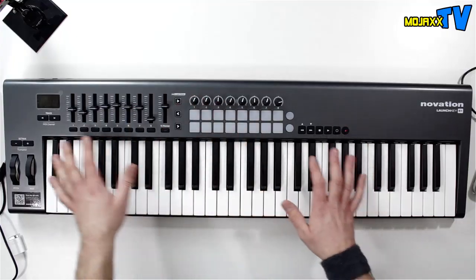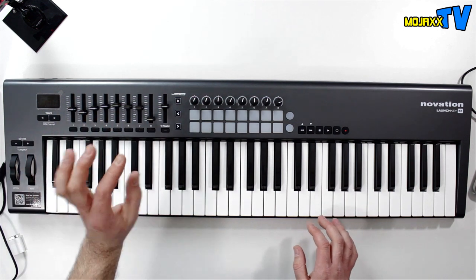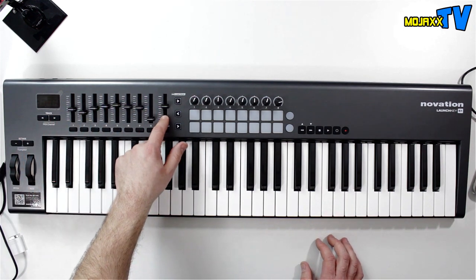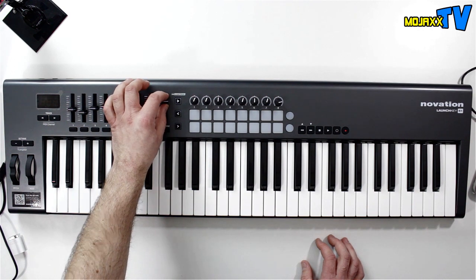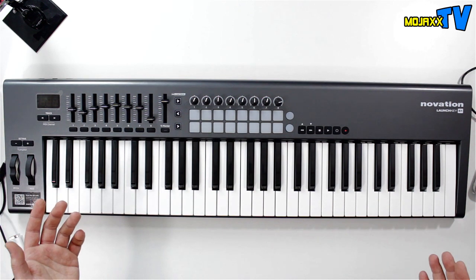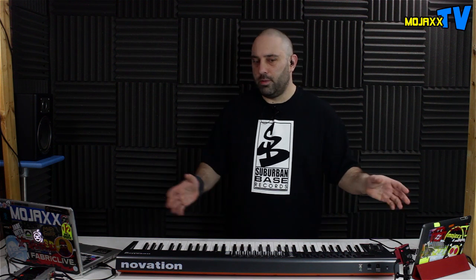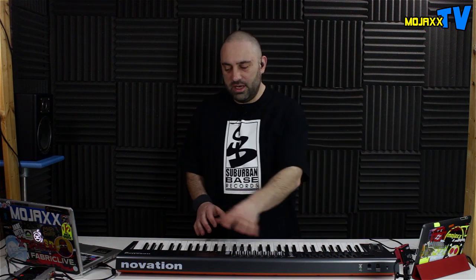All of them have this selection of extra controls over and above your regular keyboard stuff. The only difference is that the 25-key two-octave version has only got the one slider rather than this full set, but in terms of features it's pretty much all there. It works really well with Ableton Live, but most people are interested in the iPad stuff so I'm going to focus on that.